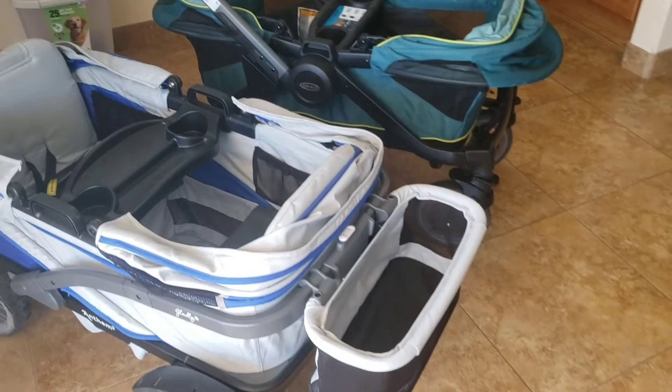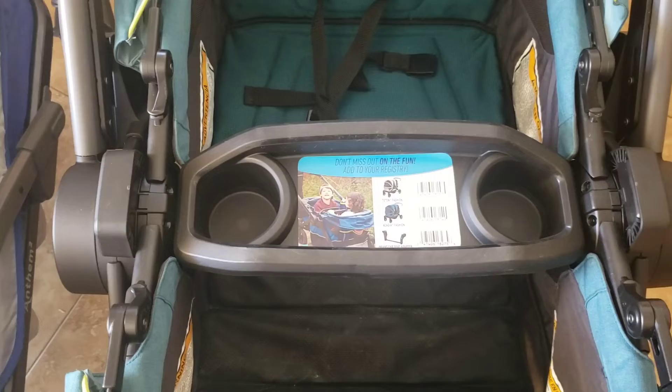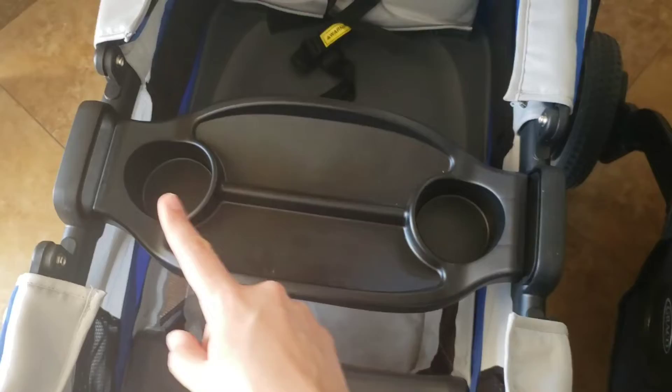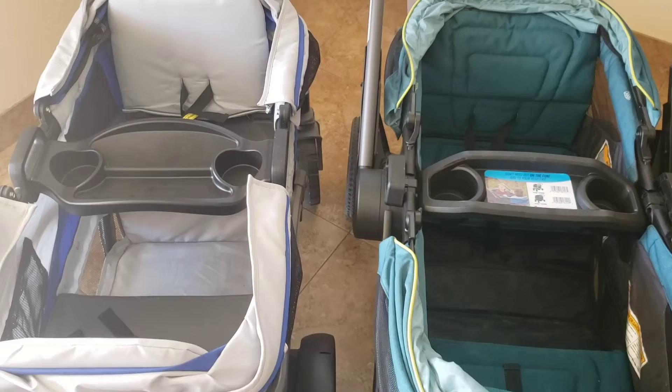I've done a hack where I found that the Anthem basket actually fits perfectly on the Graco, so if you can get hold of one that works really well. The Graco snack tray is very basic and doesn't have individual sections, but each kid can have a cup holder. The Anthem tray is more spacious — each kid has a section and a cup holder, and it's wider than the Graco one. They both unattach pretty much exactly the same way.